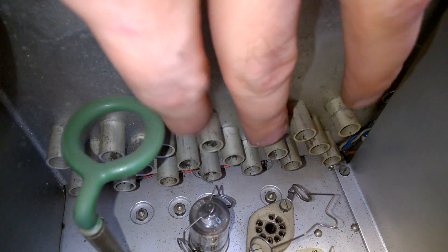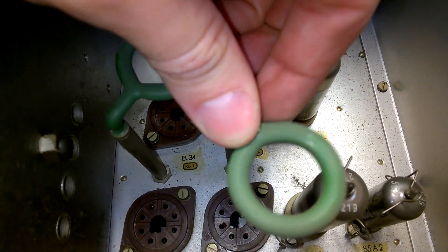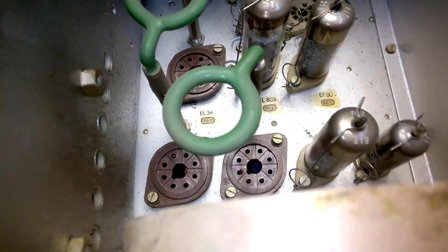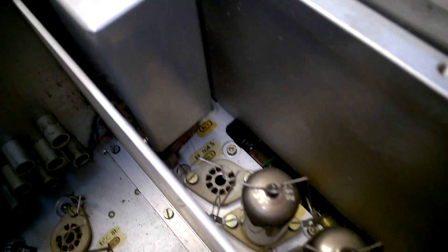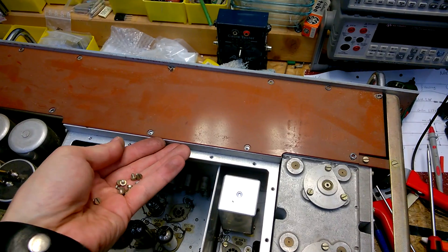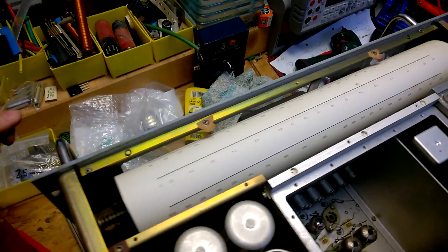This is wonderful. And these things here are pushing down the tubes and keep them in place. Here are more tubes, and what I guess is an oven oscillator.